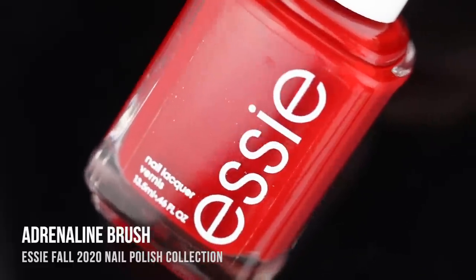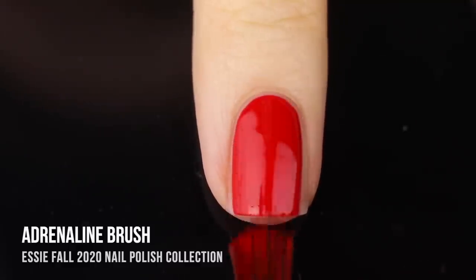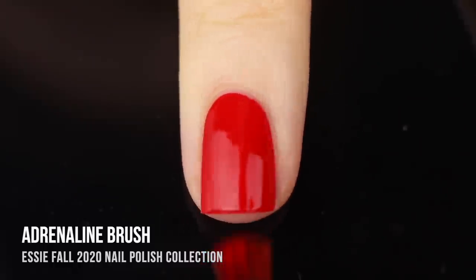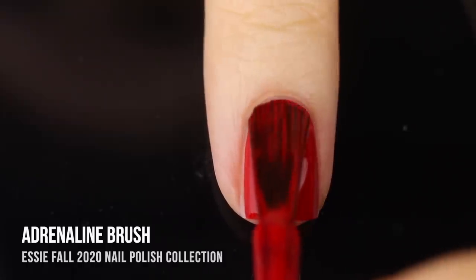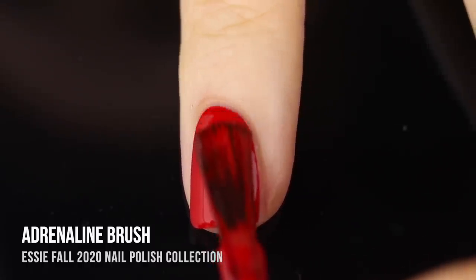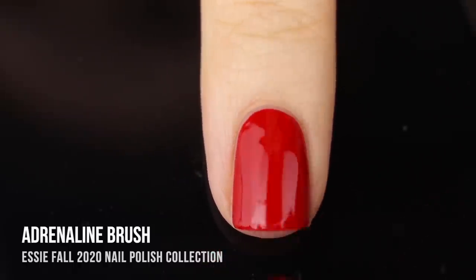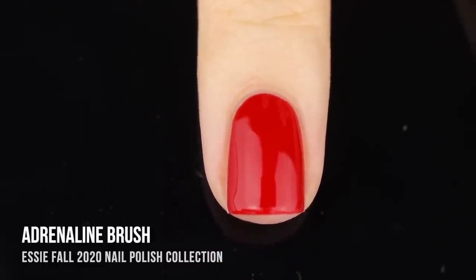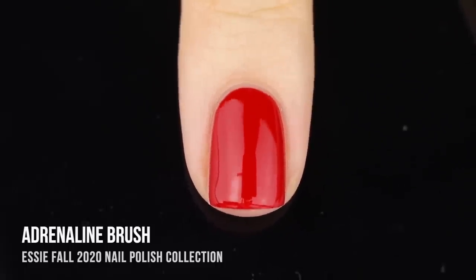First up in this collection we have the shade Adrenaline Brush, and this is just your classic red cream with really impressive opacity. It does not have that jelly-like feel that a lot of reds tend to have — this is definitely a cream. It was pretty much one coat opacity for me but I did end up putting on a second coat, and as you can see with that wide flat brush it was super easy application. This color isn't necessarily earthy or jungle inspired but it is a classic fall color, so I do love it.